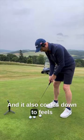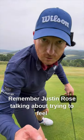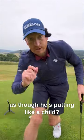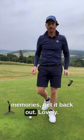And it also comes down to feel — it takes me back to being a junior again. Remember Justin Rose talking about trying to feel as though he's putting like a child? If your putter brings back good memories, get it back out. It's lovely.